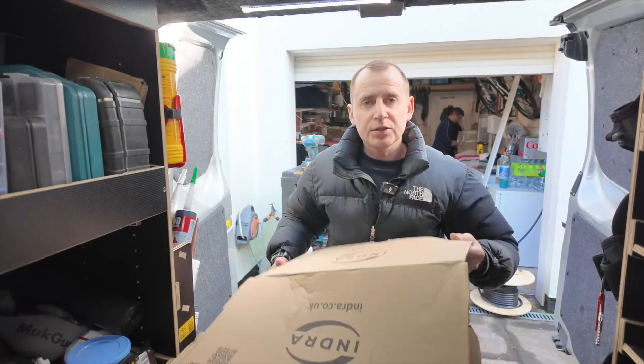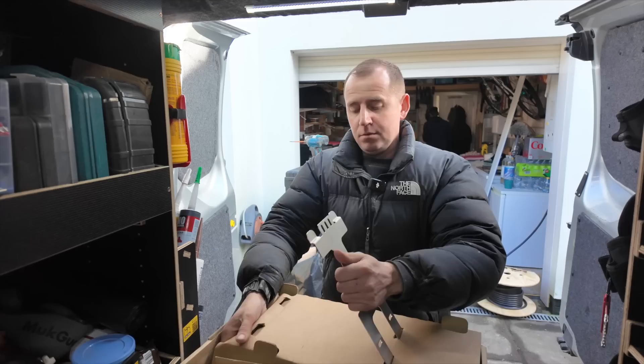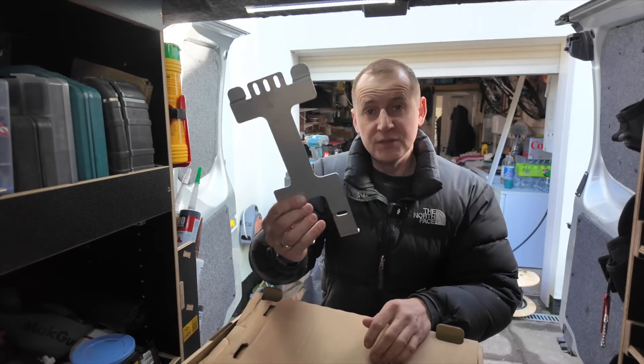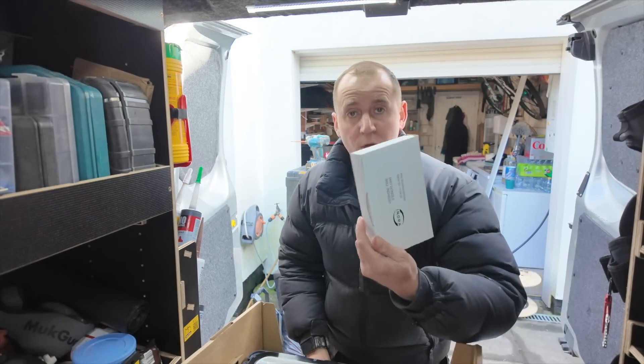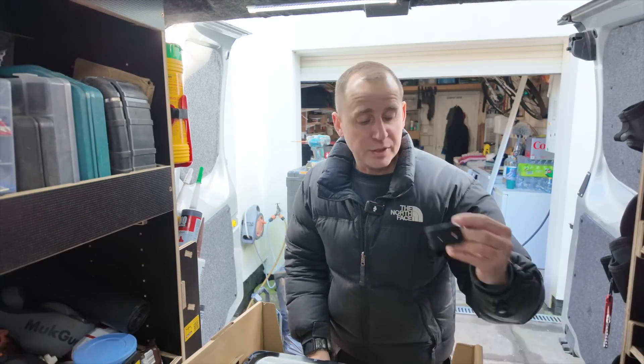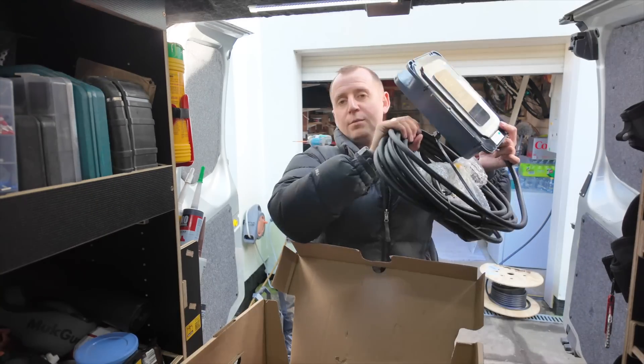Inside the box you get a front cover, a quick start guide, a mounting bracket, fixings, CT clamp, wireless dongle, cable mounting bracket, and this is the charger with a massive tie wrap on.